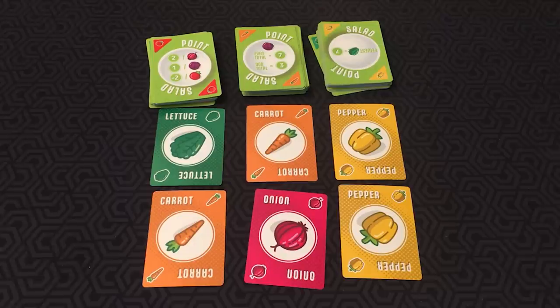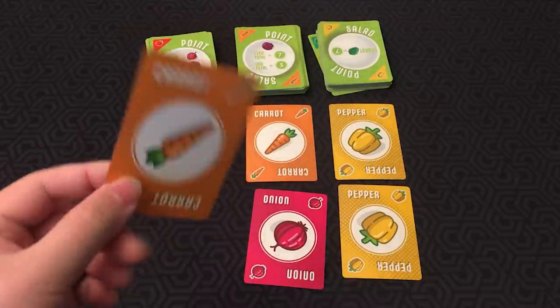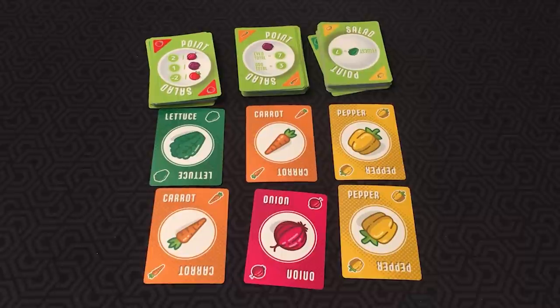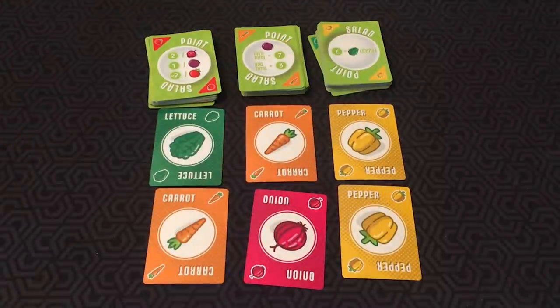In Point Salad, you have these piles of cards. It's a card-drafting tableau-building game where you're building a salad of veggies and collecting point cards to score the most points for the ingredients in your salad. All of these cards have a vegetable on one side and a scoring mechanism on the other side. On your turn, you draft one or more cards — either one point card from the top of any of the draw piles, or two veggie cards from those available in the market. After you select your cards, add them to a face-up tableau in front of yourself, and you're done.